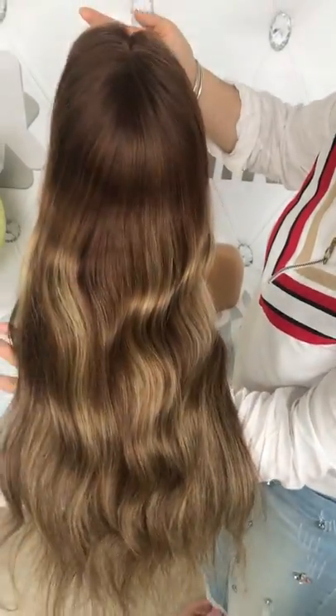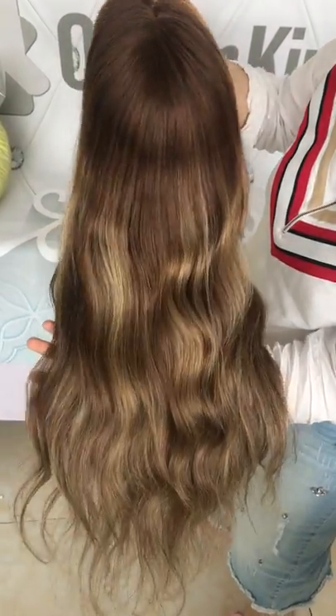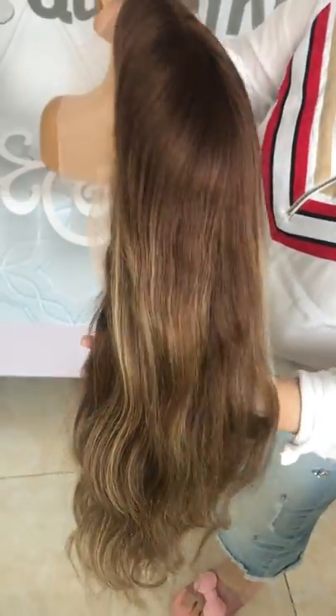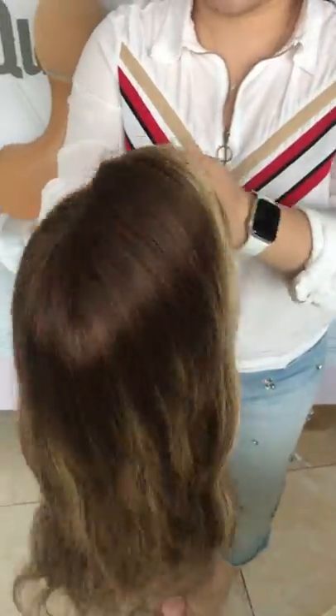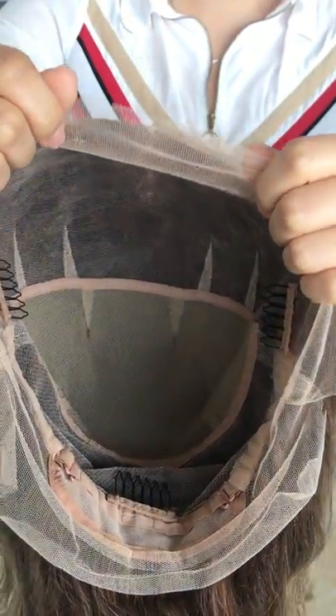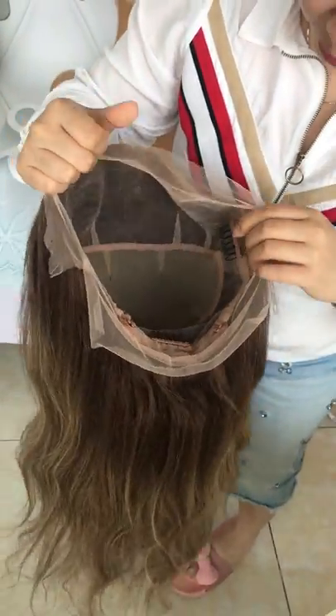The color itself is dark brown. I'm not sure whether from the video you can see the correct color, but it is dark brown with golden blonde. The parting space is fully the wig — you don't have to worry about the parting space at all. And we can add a band for you if you want.